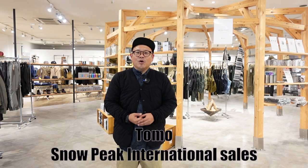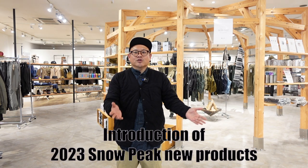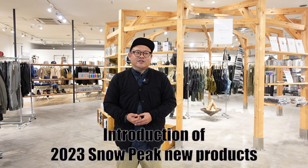Hi, hello everyone. I'm Tomo. Today I'm here at the Direct store in Fukuoka because we'll have a new product show 2023 here in the Direct store in Fukuoka. I'd like to share with you all the new products 2023 with this video, and I hope you like this. Okay, let's get started.